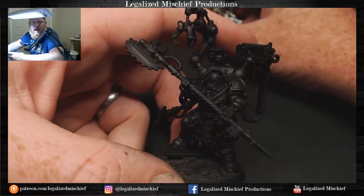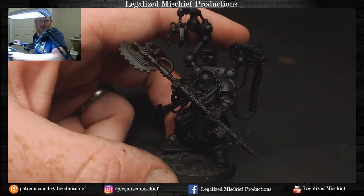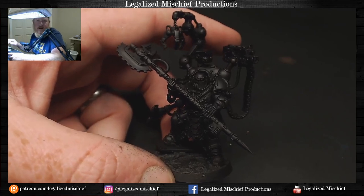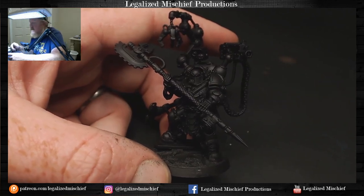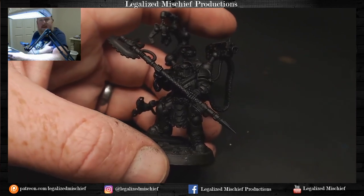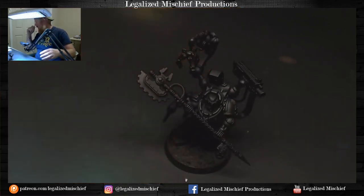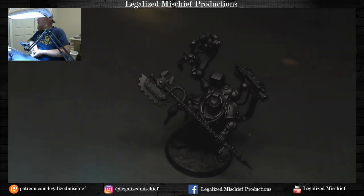Pharos is the first of an Iron Hands commission I took on - it's going to be a slow roll commission over months, adding models here and there. It's an all Primaris army, so I'll be doing a lot of Iron Hands on stream. I also finished up the Tzangors today that I was working on Tuesday - a couple pieces left for that Thousand Sons commission, the Forge Fiend and the Leviathan. I'll work on the Forge Fiend in the meantime while painting the Leviathan for a Patreon tutorial.